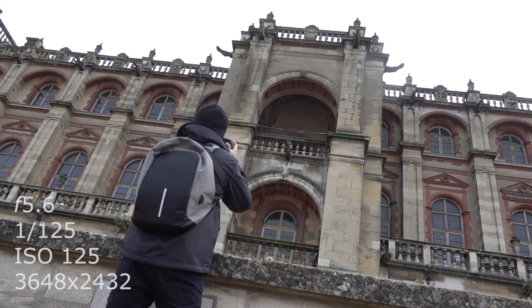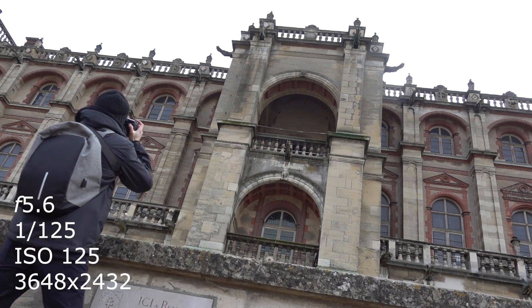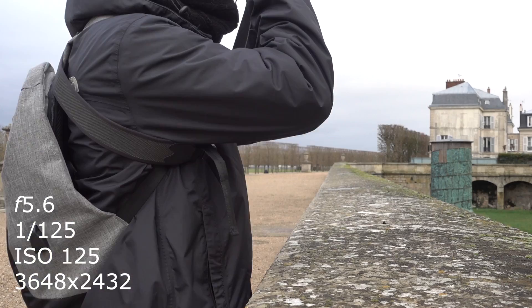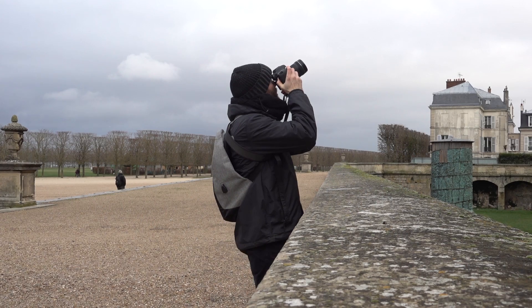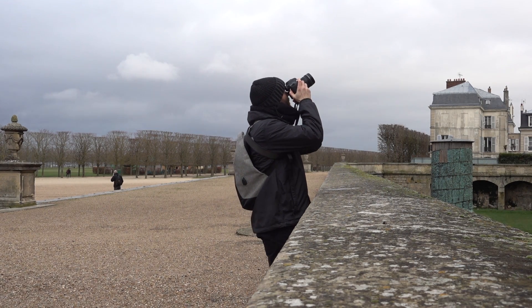I have my camera set in manual mode and I've adjusted the shutter speed to a fast enough setting to avoid blur, since I'm shooting handheld. I'm also using grids and guides in the viewfinder display to help keep my point of reference in the same spot for each photograph.